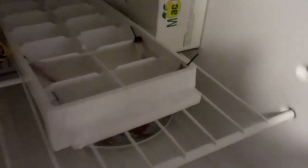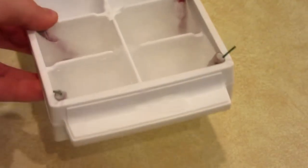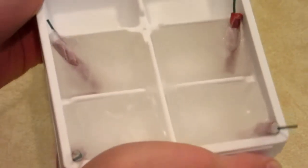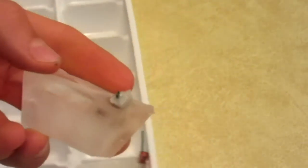Here are the ice cubes inside my freezer. We're going to give them a little bit to freeze, and I'll show you what they look like and we'll do some testing. As you can see, I have taken out the ice cubes and they are completely frozen. So if I crack one out here, there you have it.